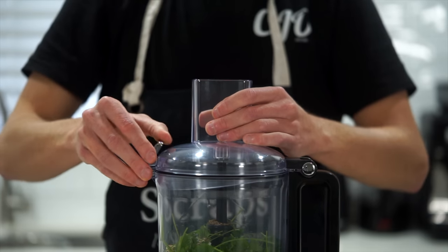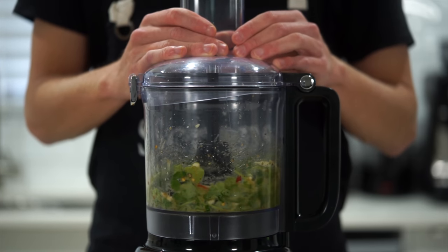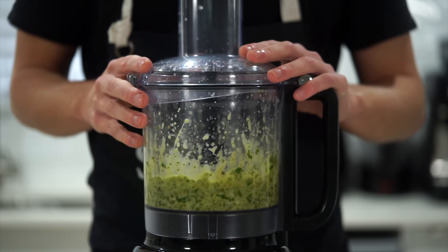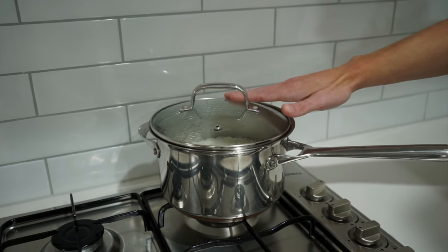Place on a lid, lock it tightly, and blend on high until everything is broken down and well combined. You can also do this in a mortar and pestle if you prefer to keep it traditional. Once done, pop it aside for the time being.